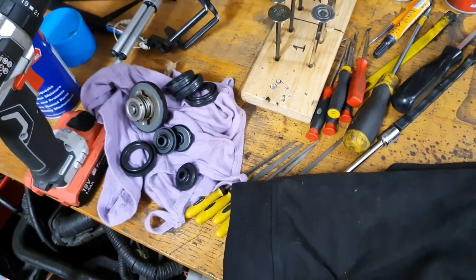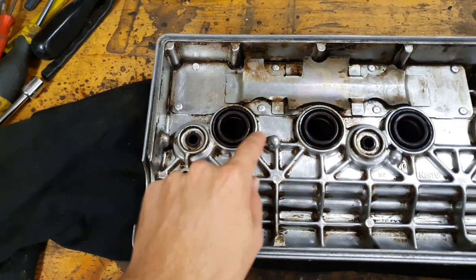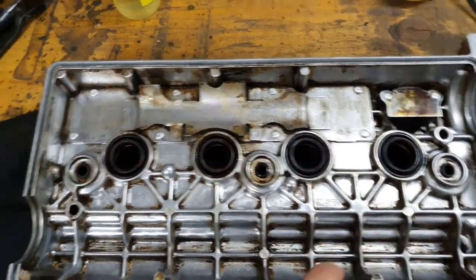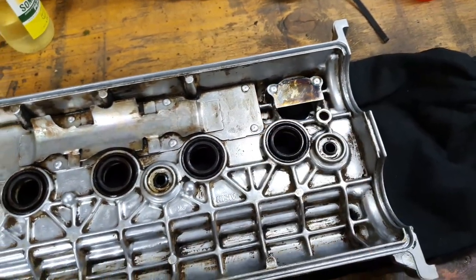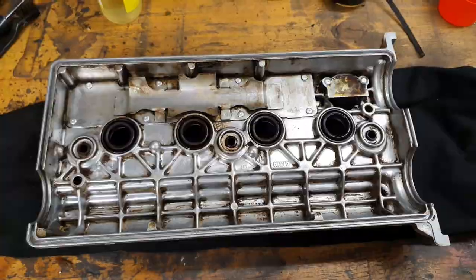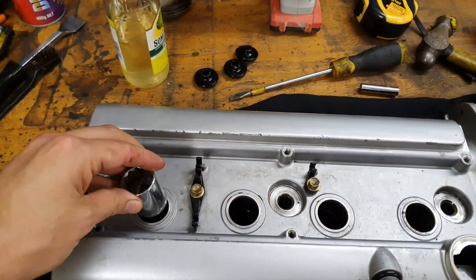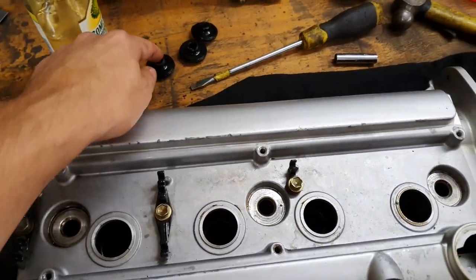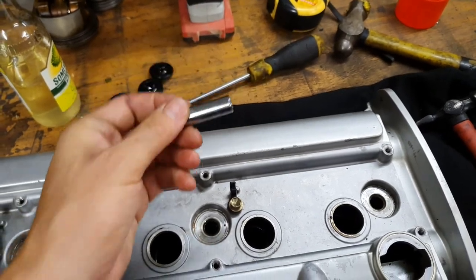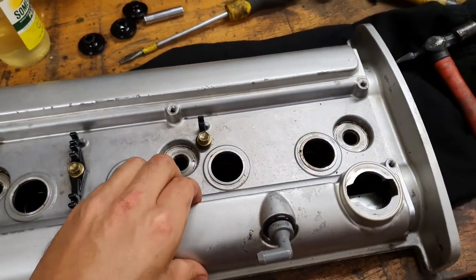Fortunately I've got some seals from my seal kit which I had to buy a while back, up on the shelf. I'm going to punch out all these seals and put all the new seals in. I just used a 22mm socket - put it in there and punched it and it pops straight out. Same with these - I just used a little 8mm socket and popped it out from the inside. Nice and simple.